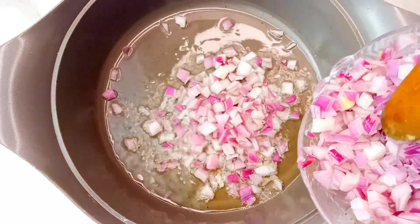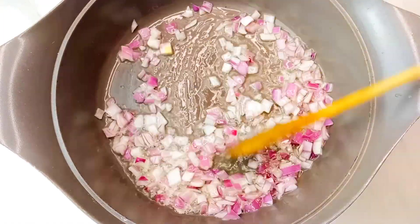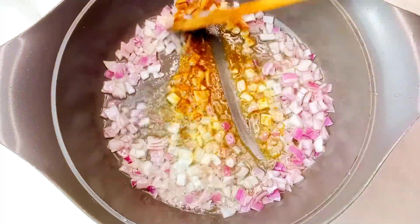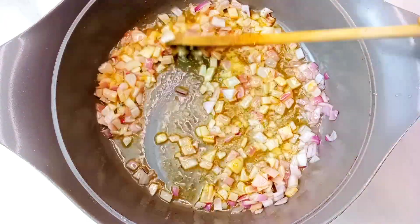I would sauté the onion for about three to four minutes, then add in some curry powder and let it fry so it can bring out its beautiful flavor.